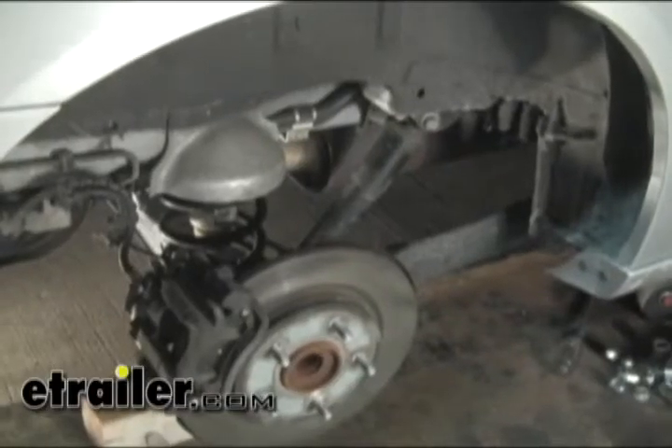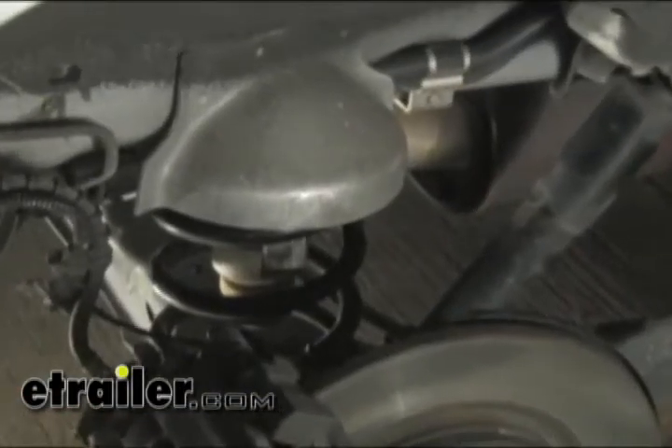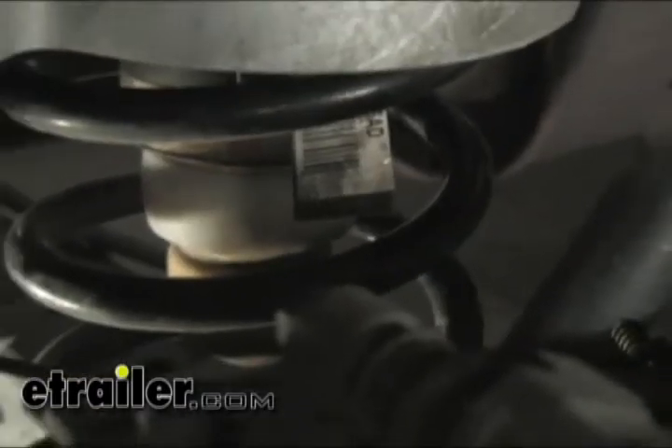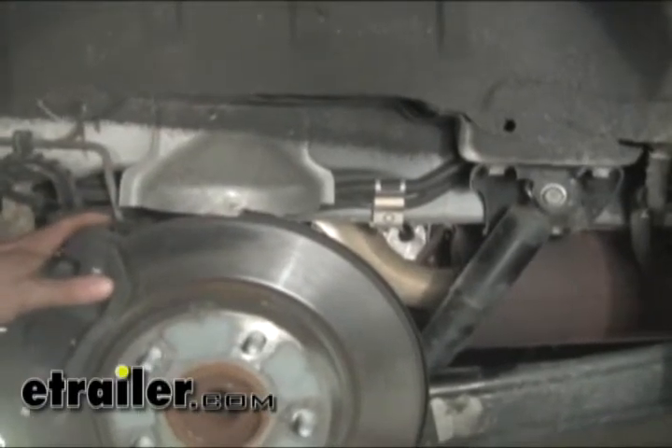For clarity, we already took off the tire and wheel and you can see all the suspension components right here. The Timbren component is going to replace this part right here, and to do that we have to lower the axle assembly down a little bit so we can get the spring out.